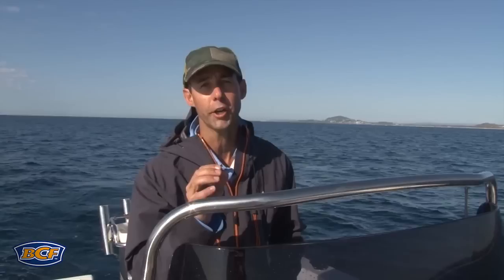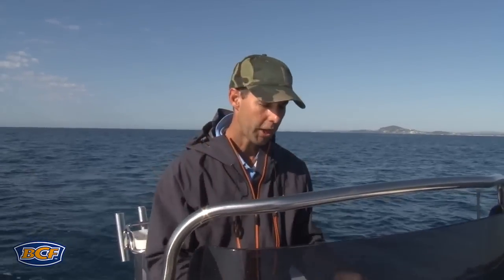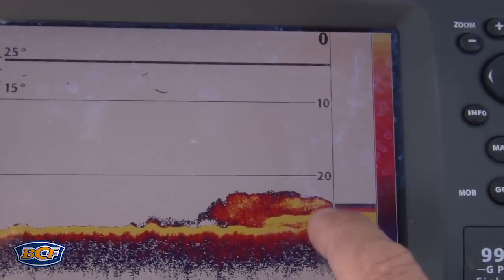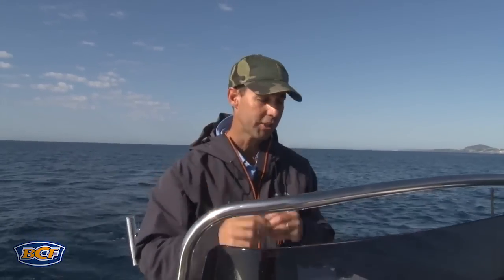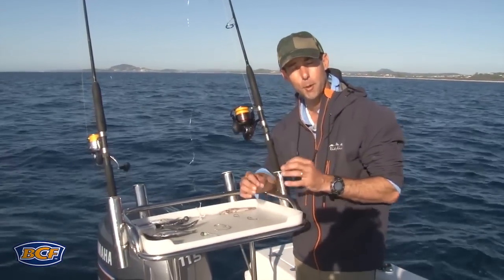Catching fish on the reef is all about finding them first. Take your time to find some form of structure that comes up off the bottom, obstructs current, and holds those bait fish. When I'm looking for structure, I really want to see a bit of undulation on the bottom, some form of hard structure, bait there, and also signs of those bigger fish sounding in amongst them. Once I've found that, position your boat in the best possible place to get to those fish, whether it's with an anchor or an autopilot like on my boat.